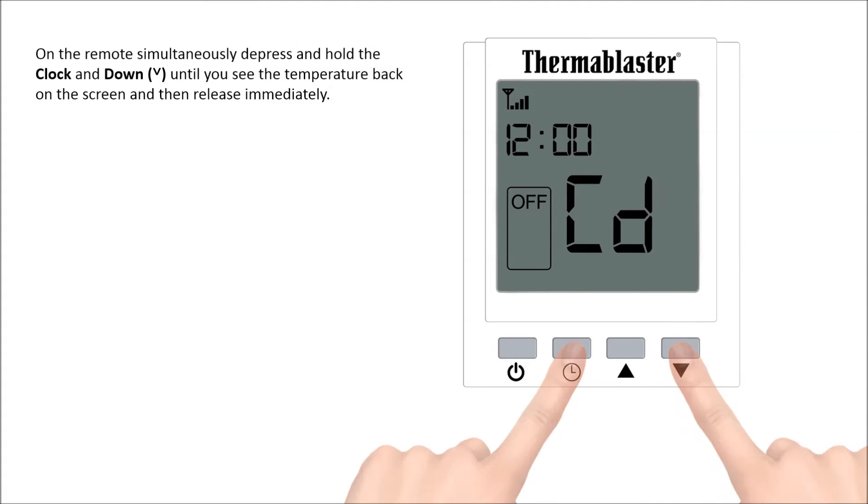On the remote, simultaneously depress and hold the clock and down until you see the temperature back on the screen, and then release immediately.